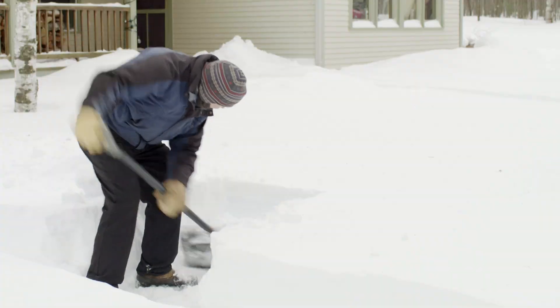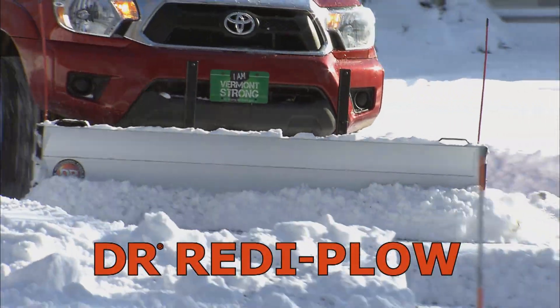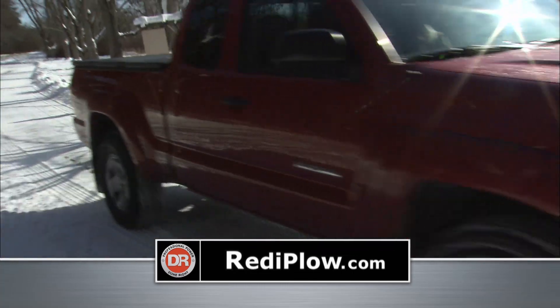Are you ready for winter? This year, stop clearing snow the hard way. The DR Ready Plow fits on almost any truck, SUV, or van. Just put it in plowing position and drive.